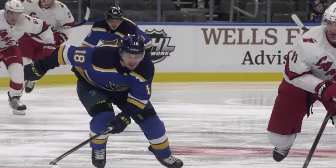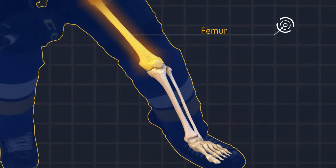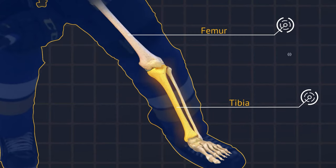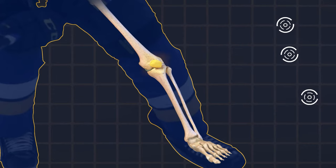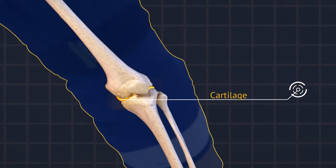The knee is a combination of three bones. You have your femur, which is connected to your hip, and you have your tibia, which is connected to your ankle, and then you have the patella in the front of the knee. On the end of each bone, you have cartilage, and cartilage is the cushion for the joints.